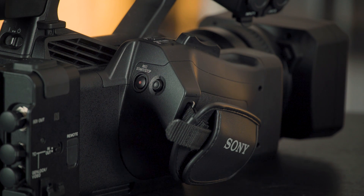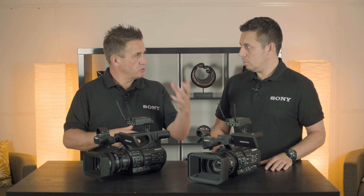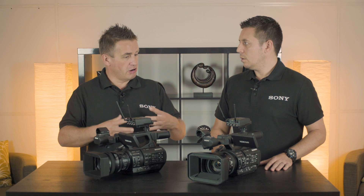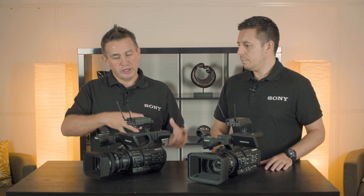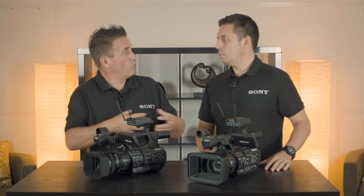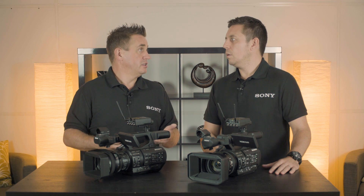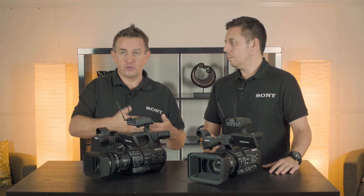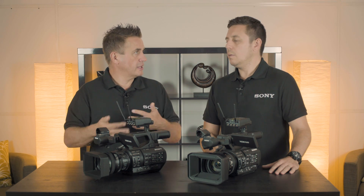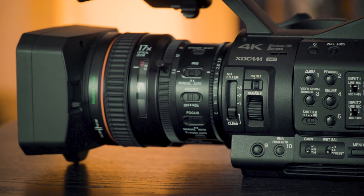For HDR shooting, the Z280 offers S-log. Both cameras have HLG, so we can offer an HDR solution on both. But if you're shooting alongside an FS7, you may want to stay in S-log all the way through and use the Z280 as a second camera. You can shoot S-log 3 and take that through the grading process, keeping the same footage all the way through so that the grades can match, giving you latitude in the footage to make sure they work together.